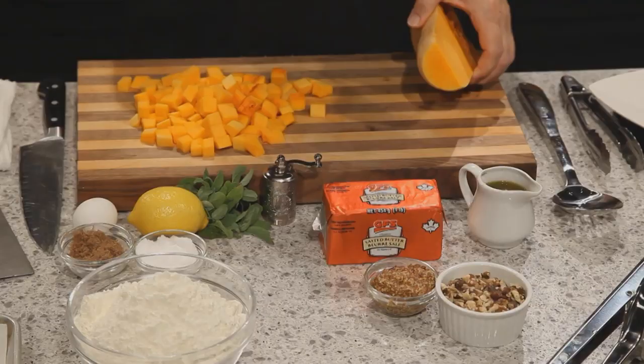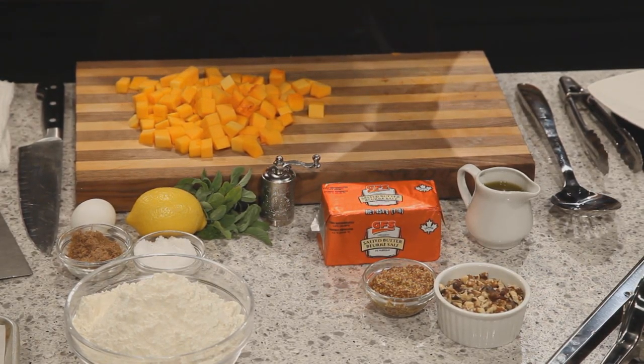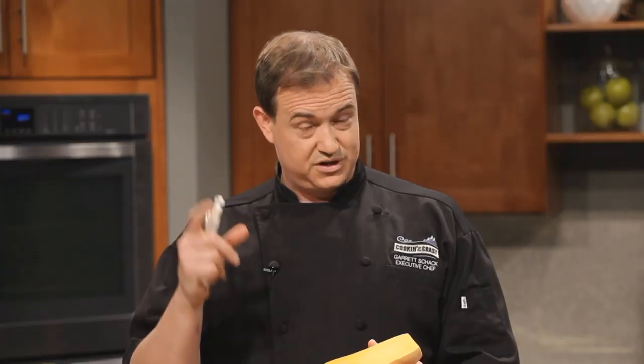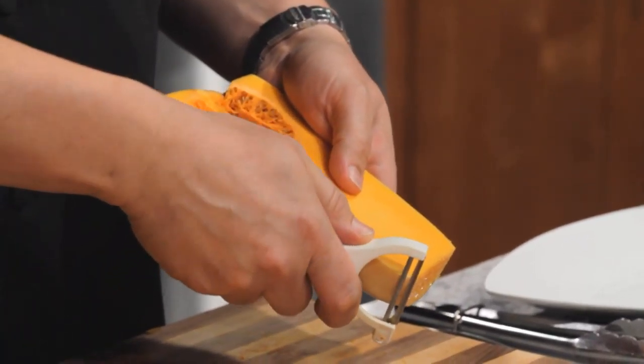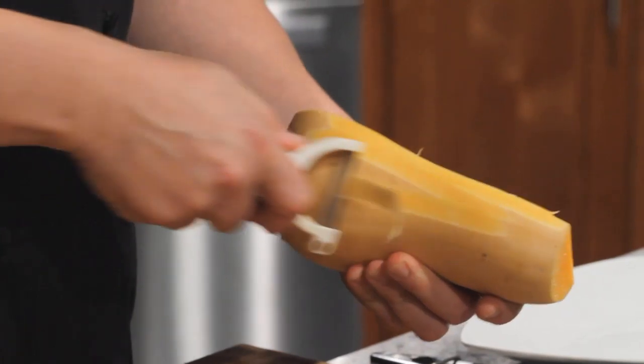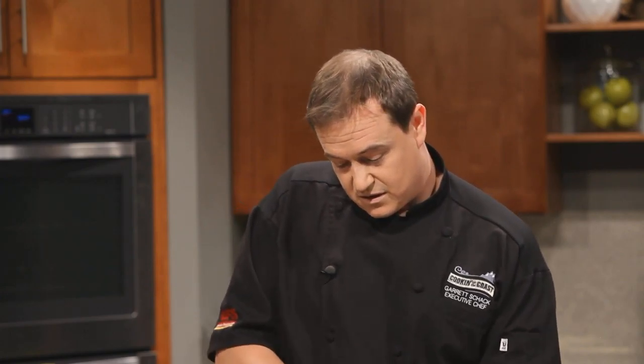The first thing we want to do is get our butternut squash roasting. It's going to take about 35 to 40 minutes in the oven, so we don't want to waste any time. I've diced them up already, but I wanted to show you how easy butternut squash is to work with. It's actually known as a fruit, technically, because it contains seeds on the inside. With a nice sharp peeler, it's really simple to pull all that skin off without wasting too much of the squash.